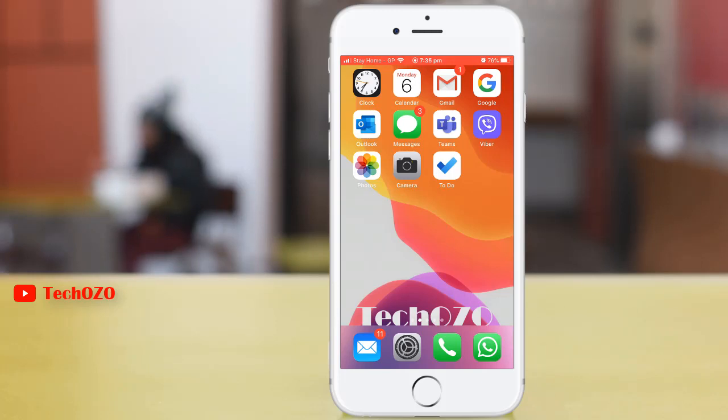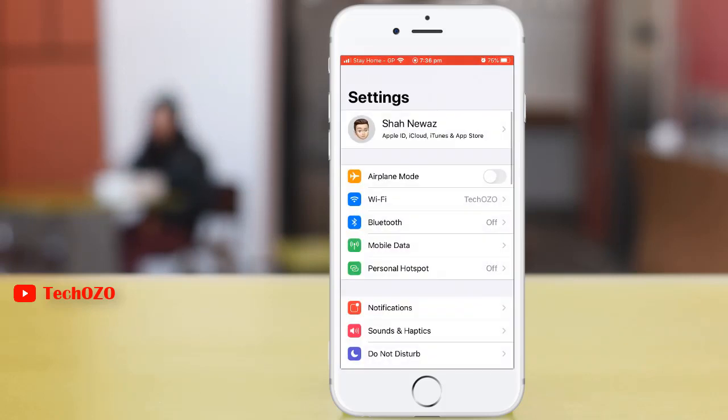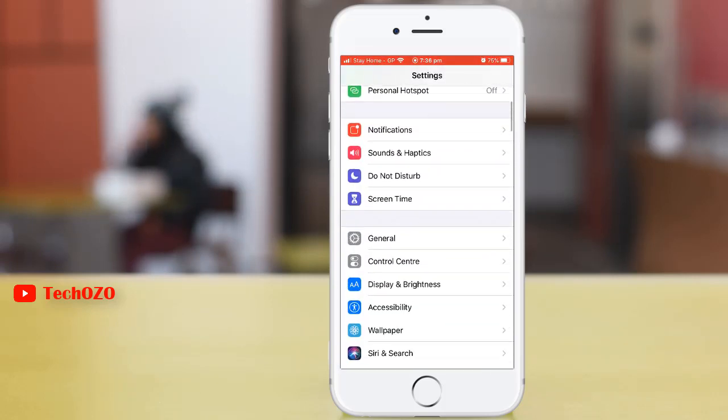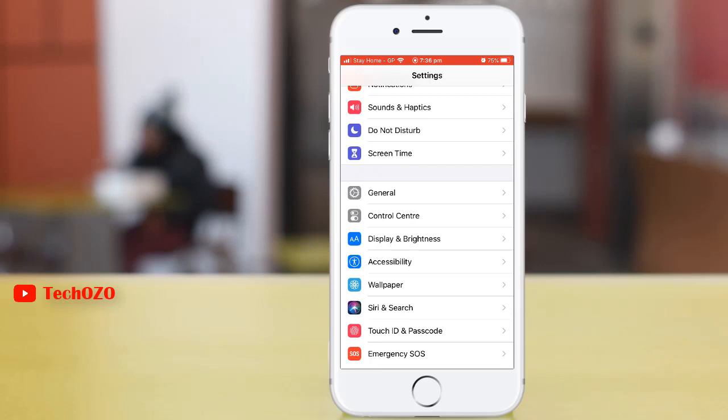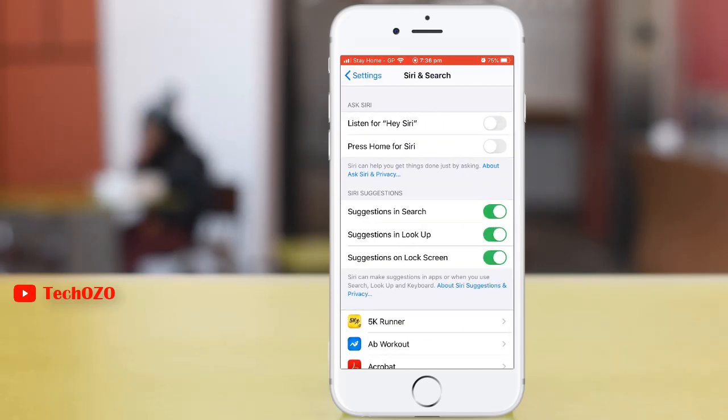Hey guys, welcome back. Today you're going to learn another tip from iPhone. I'm going to show you how to set up Siri on your iPhone 7. It's very simple — tap on Settings, scroll down, tap Siri and Search, then tap Ask Siri.